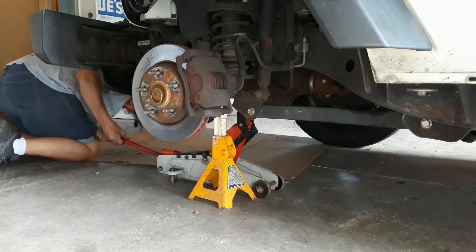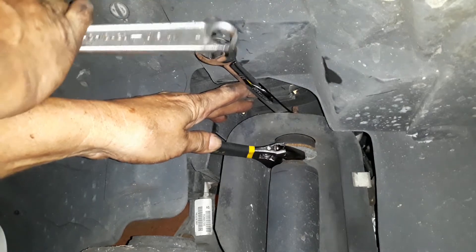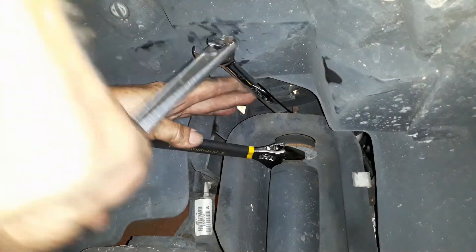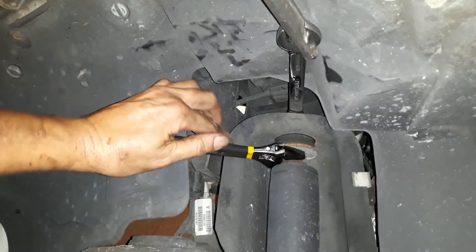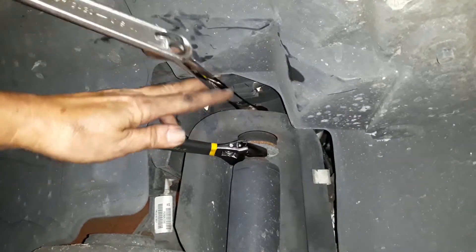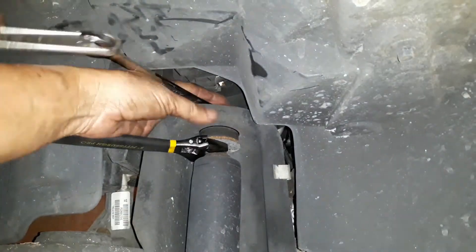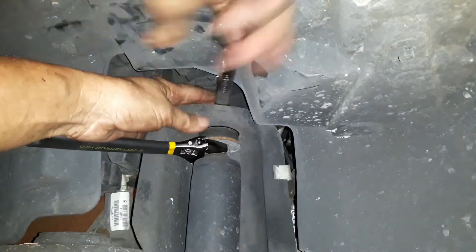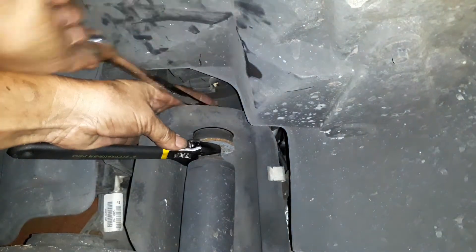I went ahead and lowered it back down onto the jack stand — a little bit harsh on the lowering, but now it was set up and safe so I could get in there and start loosening up the shock. I had to use the two-wrench trick to get the nut loosened up. It's a nylon nut, so it wasn't like it was locked. Then I was able to just use the ratchet wrench to pull it off.